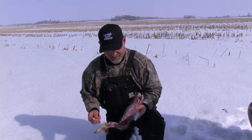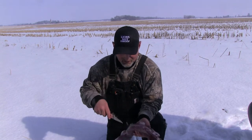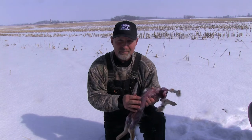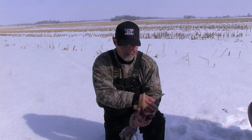Now everything is done except for gutting the rabbit. I don't like to poke back here because this is where the stomach contents are. Come up here right under the diaphragm and split the rib cage.